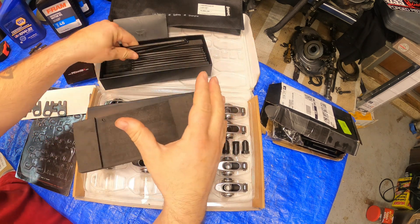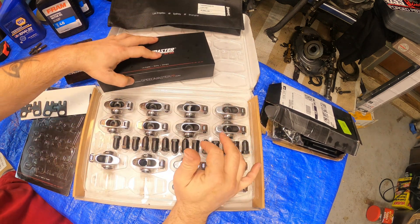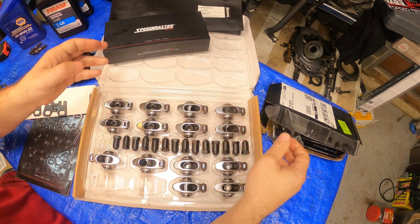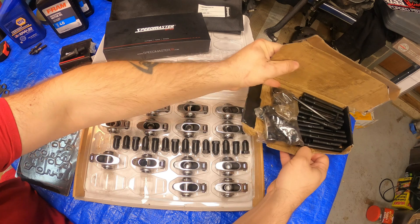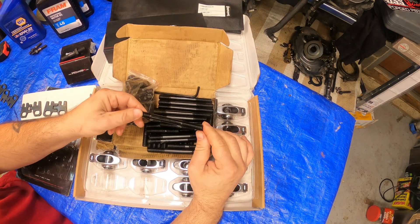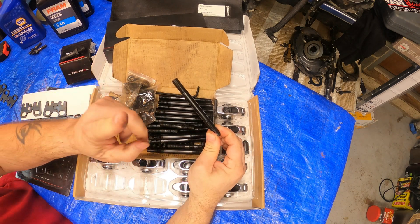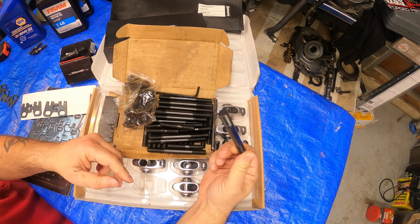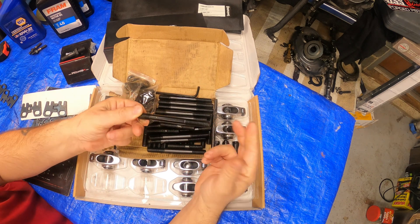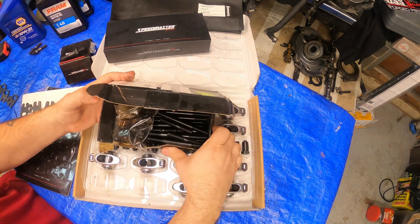This is a quick overview of what I got. I really wanted to talk about the rocker arms first as that's the main part. Everybody knows these cheap head studs - people say don't buy them, they break. I've already tested them. Most likely we're not going to use these, but we're going to try them and see if they work. They were cheap enough to buy - like 38 to 48 bucks.